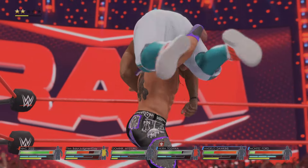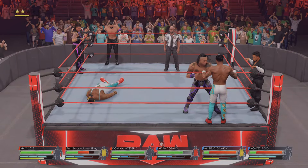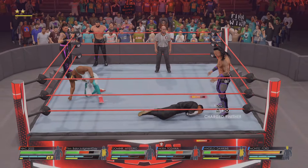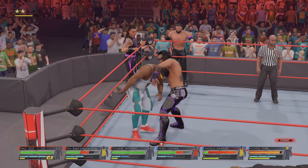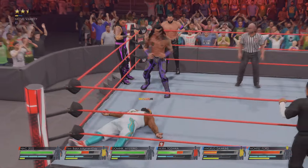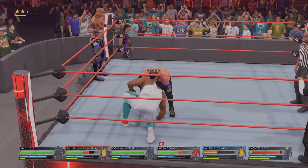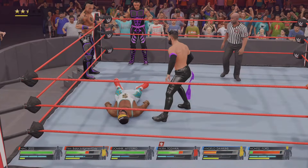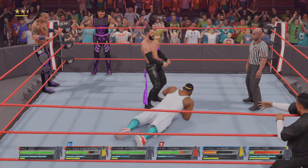If this lands it might be all over. Ford's resolve might be wavering here — somehow Montez has to turn the tide. That could put Dawkins down for good. There's the sling blade! Basement dropkick. He is revving up the engine, he's not going to let anything stop him. He's taking a moment to feel the crowd, but he better focus on the opposition.